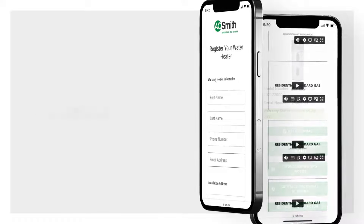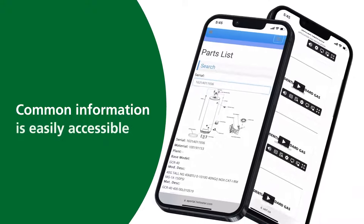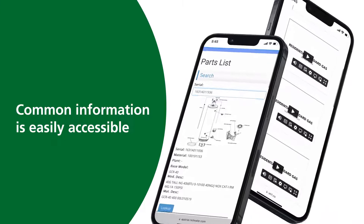Additional features include registration, troubleshooting, parts lookup, and more. The most common information is accessible without calling or searching the website.